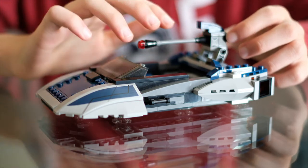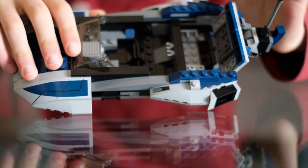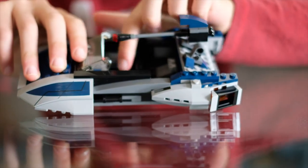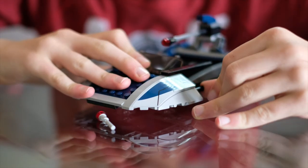On the speeder, we have a turret, and if you lift it up, there's a hidden compartment where you can store stuff. Over here, we have two lightsaber holders, and here's where the pilot sits down. If you push on this slot, it fires a bullet.